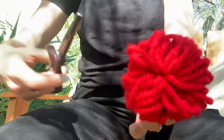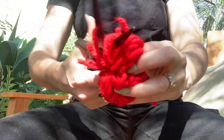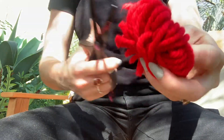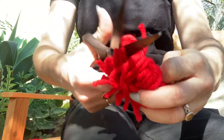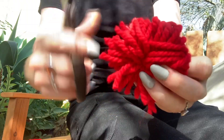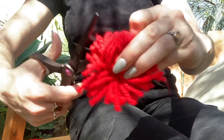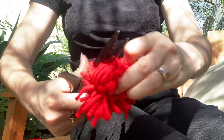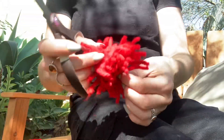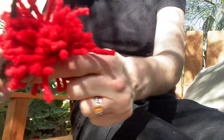Now you have all these little loops, and you're going to go through with your scissors and cut through all of the loops. Anywhere you see these loops, just take your scissors and come in and cut them away.